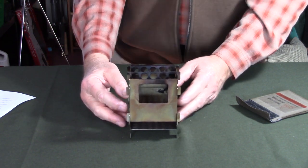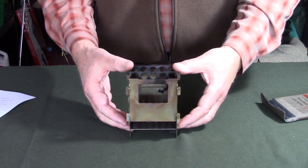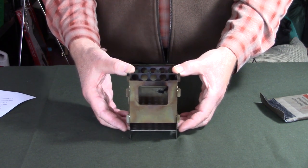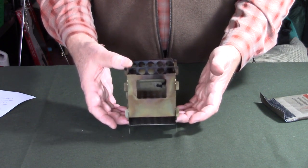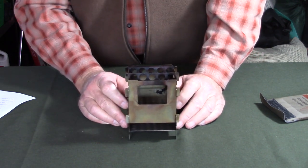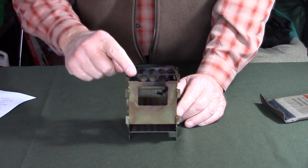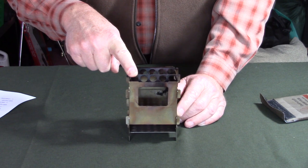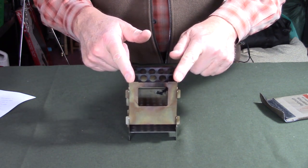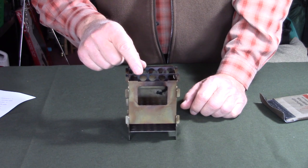Here are the specifications. This is the stainless steel version — Bushcraft Essentials also makes a titanium version, which would be a great purchase since this stove is fairly heavy due to the thick stainless steel. Overall weight is 8.9 ounces or 255 grams. Height from floor to top of pot stands is 4.5 inches or 11.5 centimeters. Width of the burn chamber is 3 and 1/8 inches or 8 centimeters, and burn chamber depth is also 3 and 1/8 inches or 8 centimeters.